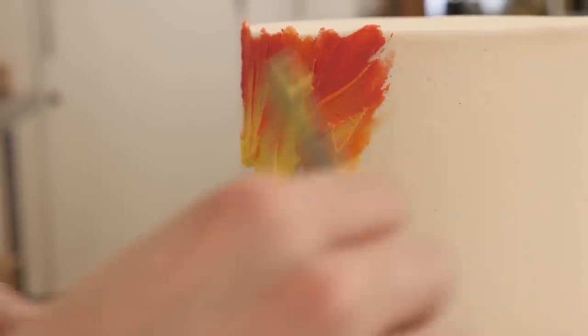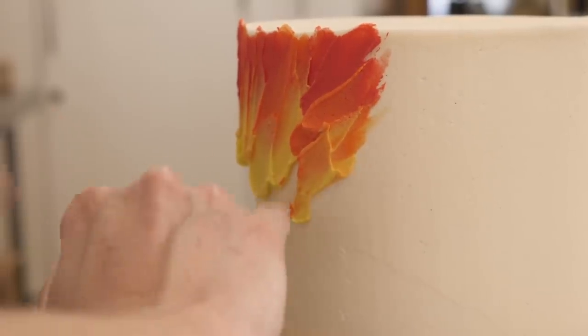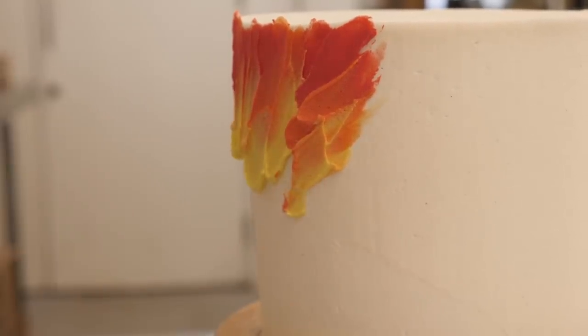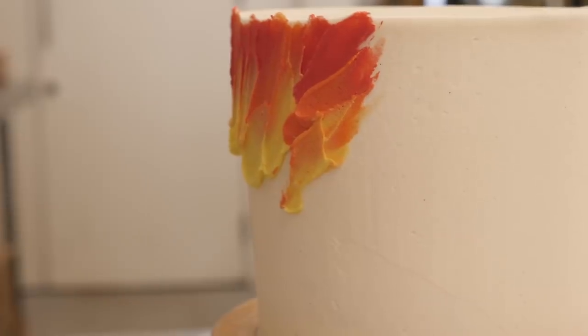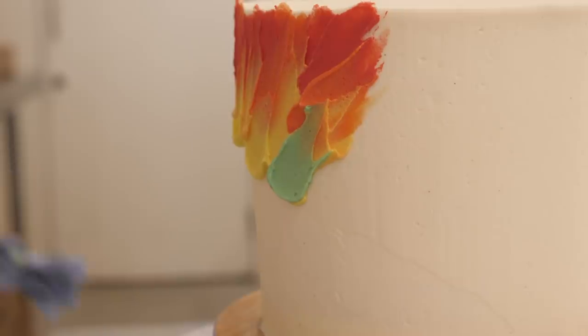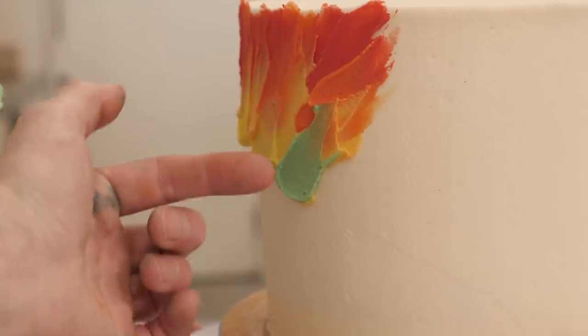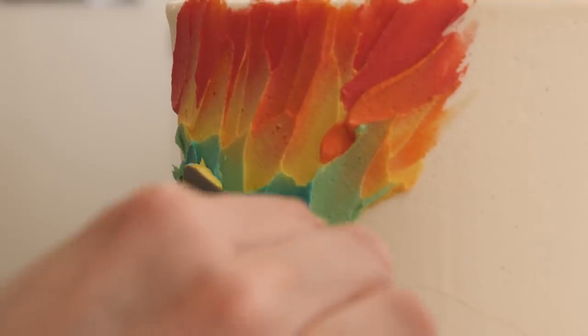What you want to make sure, Gemma, is that you wipe your palette knife every time because otherwise this will happen. It's like I've never done anything like this before! And if you feel like there's quite a big jump from the orange to the green, we can add a bit more yellow over the top.